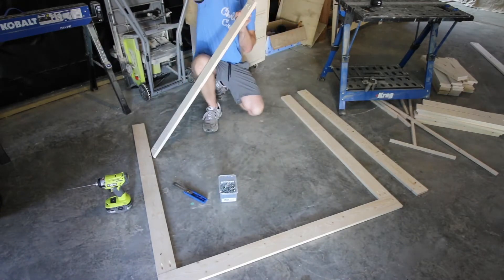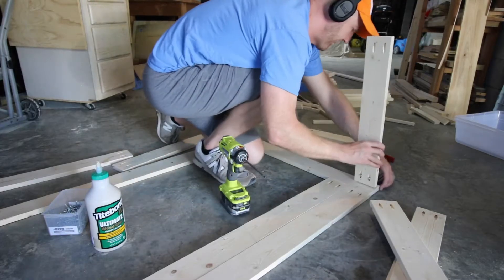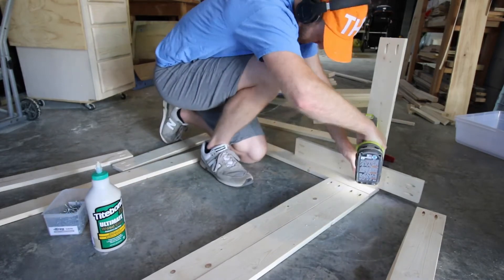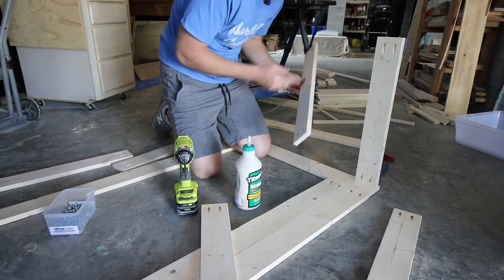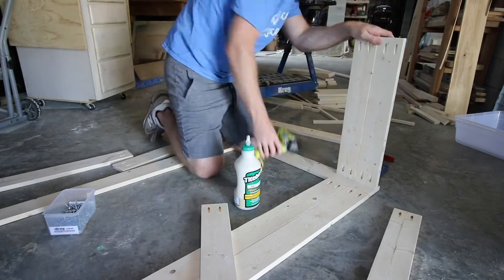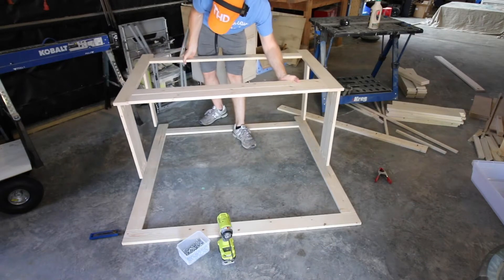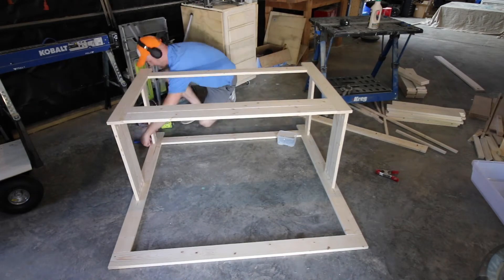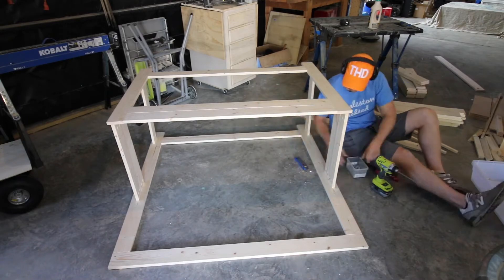This is going to be holding quite a bit of weight with pots and soil and rocks, so we wanted to make sure it was extra secure. Once the front and back parts were together, we added the side support beams. We did a double apron on the sides at the top and a single apron down at the bottom. Everything was squared up, lined up, and level. We used wood glue and pocket holes to attach the front to the back, lined it up, and screwed everything in place. This serves as the entire frame — a very secure piece with everything lined up and ready to go.